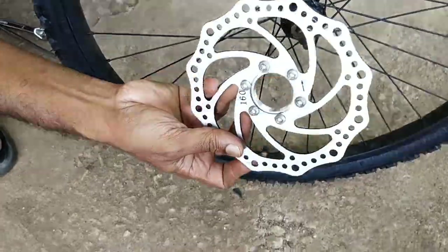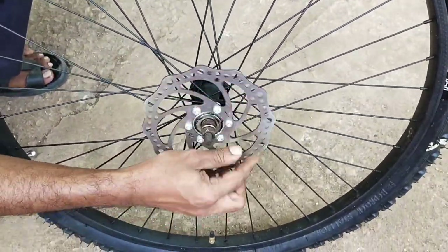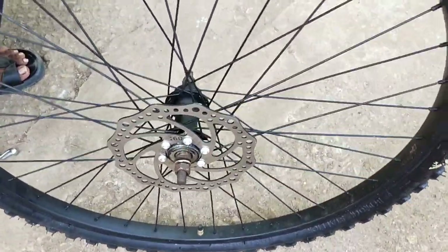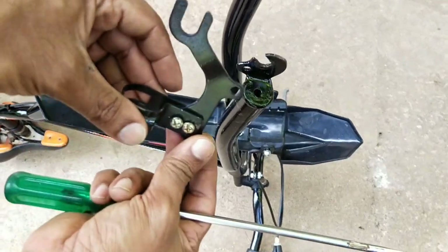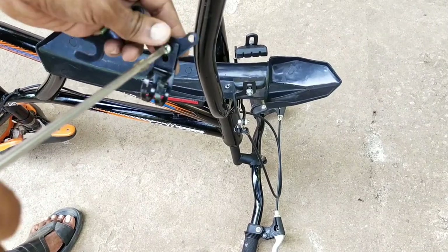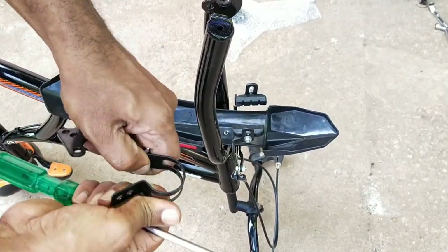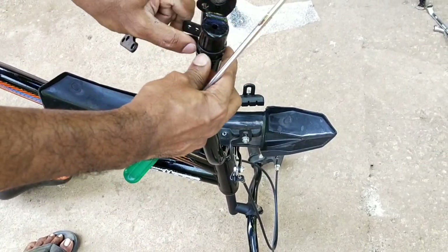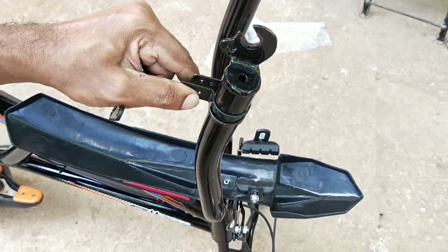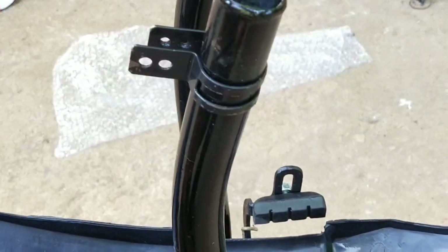Now let's put the rotor on the right side. Now let's set the clamp on the right side. Now let's put the screw on the right side. For the clamping, we can correct the alignment from the screw. So we need to change the shape of the clamping.